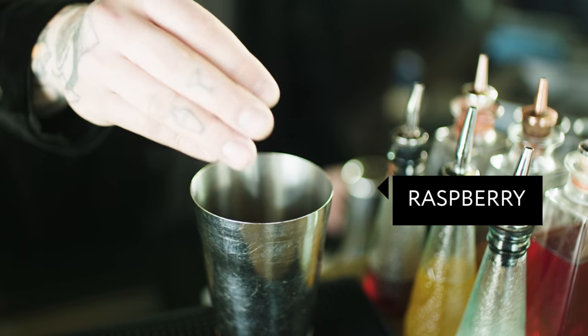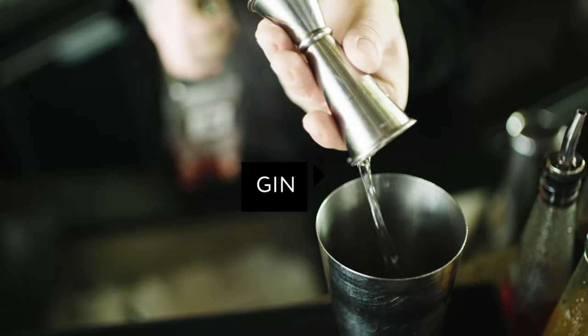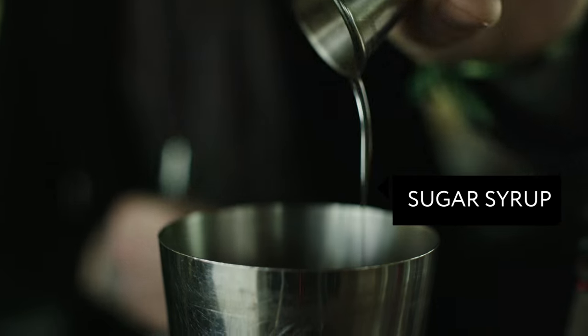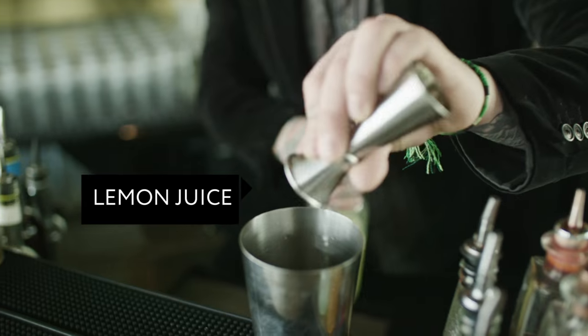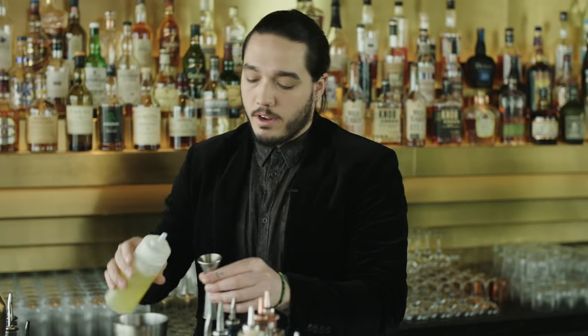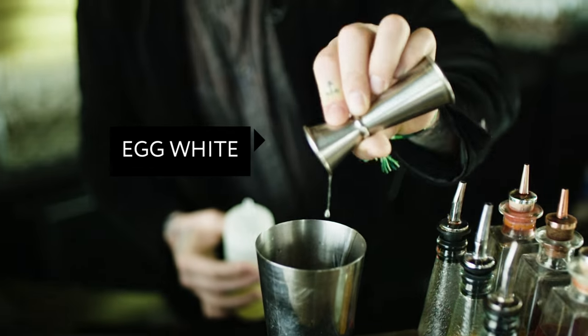It's basically a gin sour using fresh raspberries. Gin, a little simple syrup — this is two to one simple syrup — lemon juice, and then a little egg white.